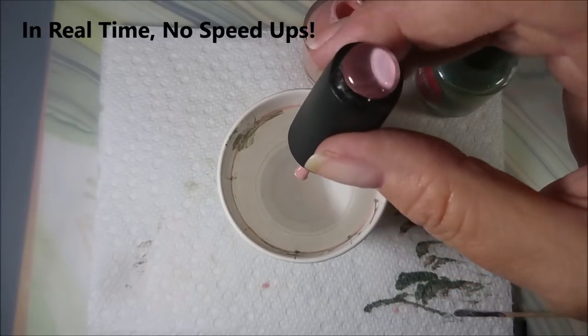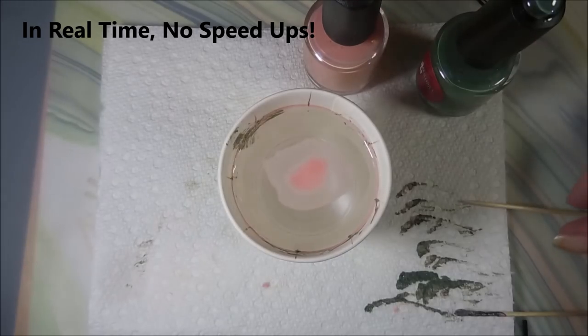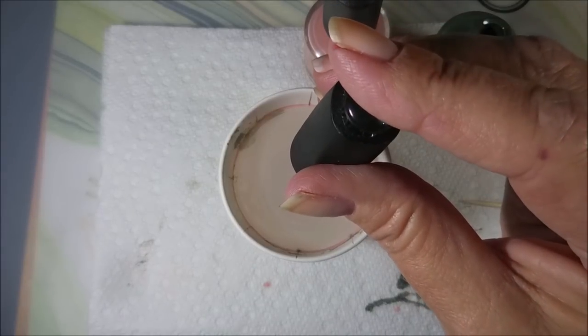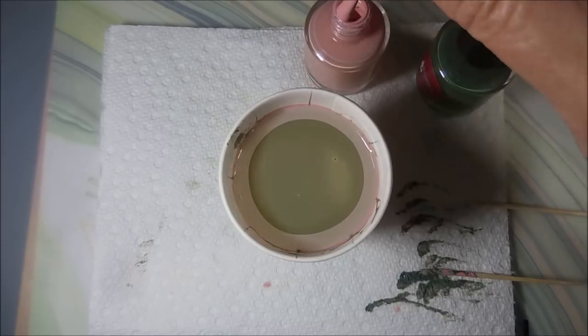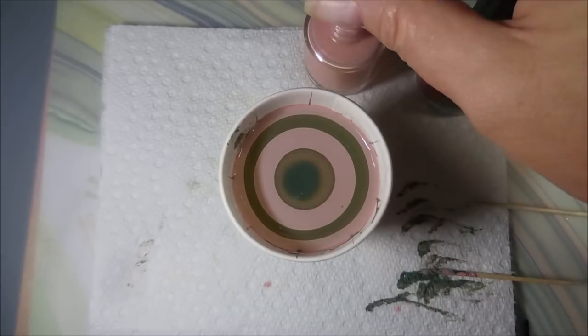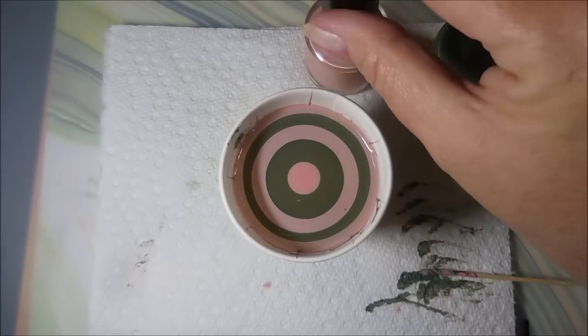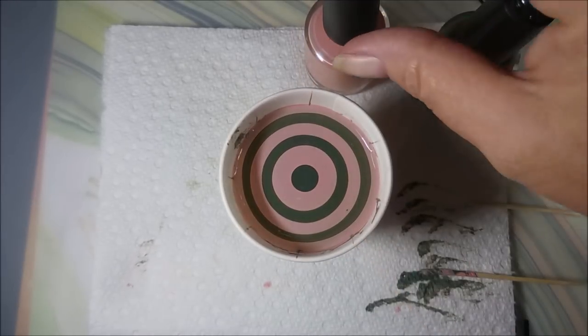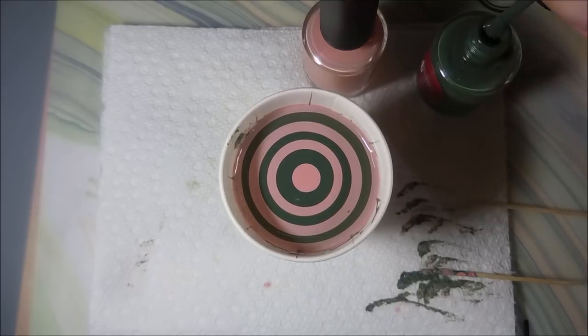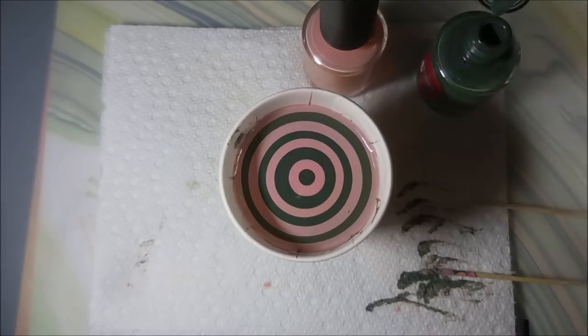Today I'll be water marbling with Brave Steva's Shady Pines and the base color Hi It's Me Stan. This first nail is in real time — I haven't sped it up. I normally speed up my videos but each nail I'll get a little faster so you can see it all without sitting here for 45 minutes. I did the thumb off camera as my test nail to make sure it was going to work, and I didn't have any aggravation with this manicure — it was just a really good one.